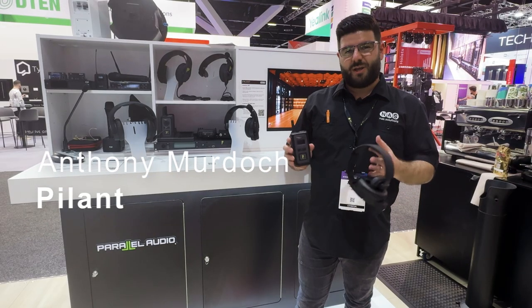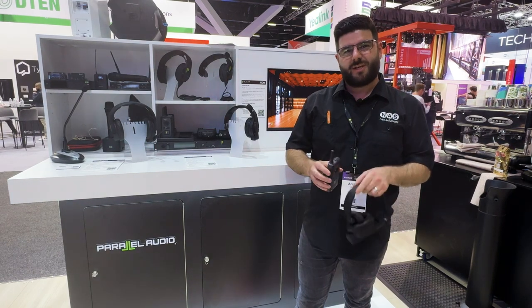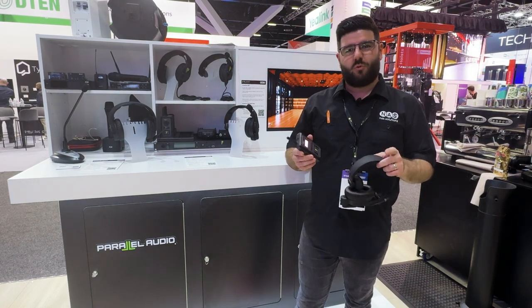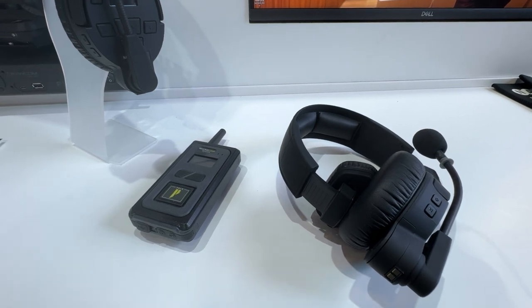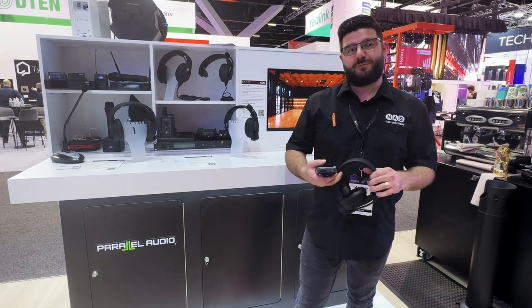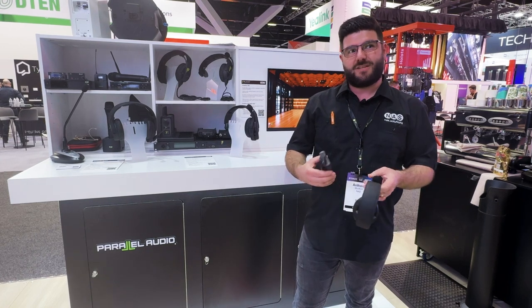Hey, it's Anthony from NAS. I'm here with Pliant's MicroCom XR Wireless Comm Systems. This is a two-channel wireless comm system that operates in the 900 meg range. We can do up to 10 packs at full duplex, and we can also get further packs in high-density mode.